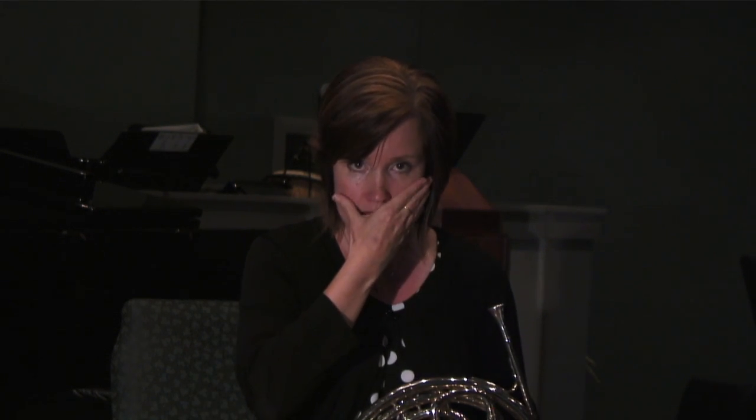Just like an athlete, after they exert themselves they need to stretch and maybe take some time to relax. You need to do that as well, because these facial muscles and your embouchure pressure have been taxed and they need some time to rejuvenate. So that warming down process gives them a chance to relax and stretch.